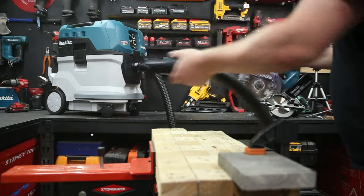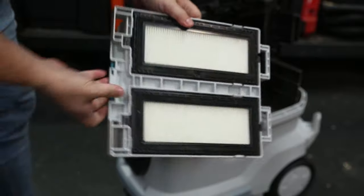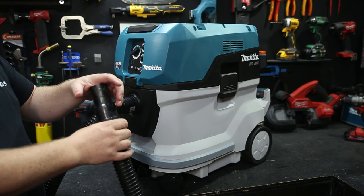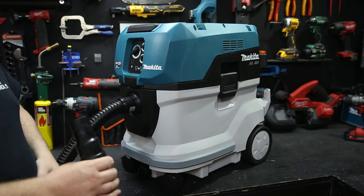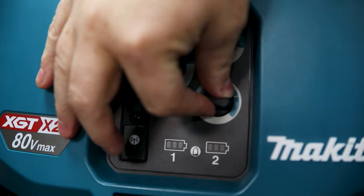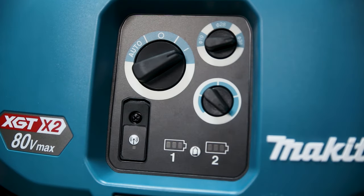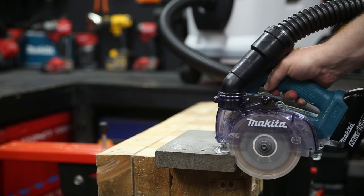Being a certified M-Class Extractor, it's packed with safety features, like the dual filters that auto-clean, as well as the low airflow alarm, which will detect when there's low airflow — like an obstruction in your hose — and make sure you know about it before you're in danger. You can also adjust the flow speed if you want to get a little more life out of the batteries for non-hazardous, low-dust applications.